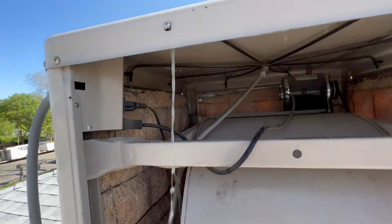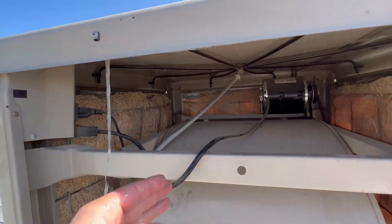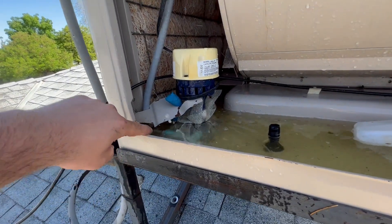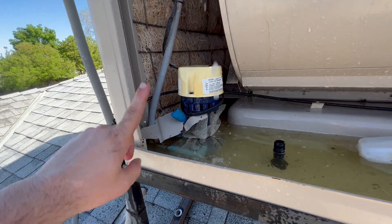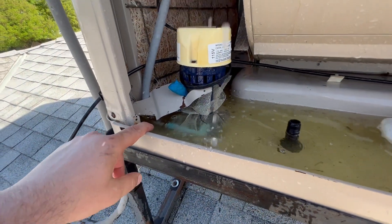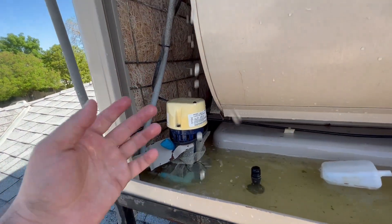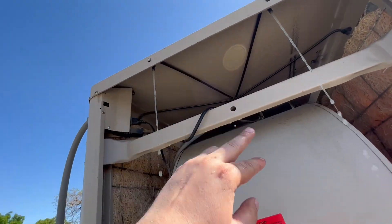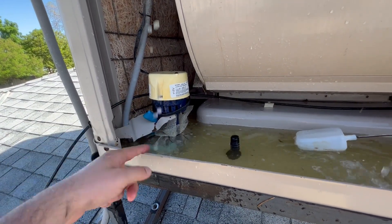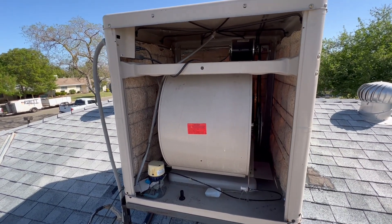This is the flow you should be getting in the troughs — pouring down in those troughs. If you're not getting proper flow, undo it here and blow compressed air through to clear any debris in the hose, or run water straight through in reverse. Undo it from this area so nothing clogs your motor.